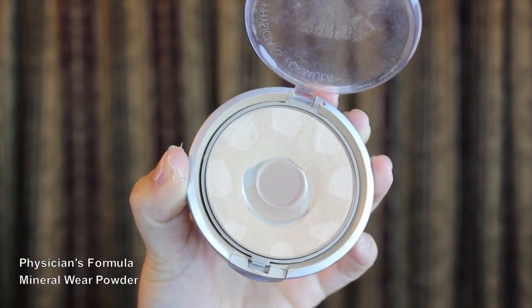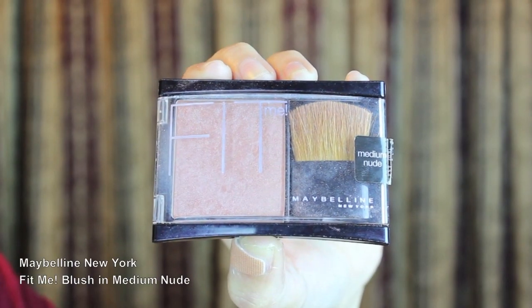To set everything, I'm using Physician's Formula Mineral Wear Powder in Beige — this is another all-time favorite product of mine. Now I'm going to add a nice rosy glow to my cheeks with Maybelline's Fit Me Blush in Medium Nude.